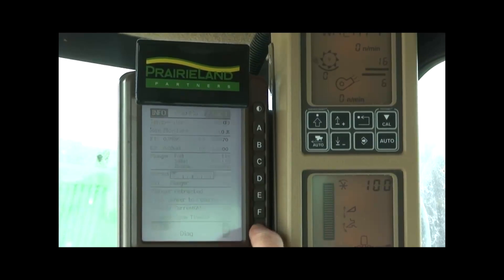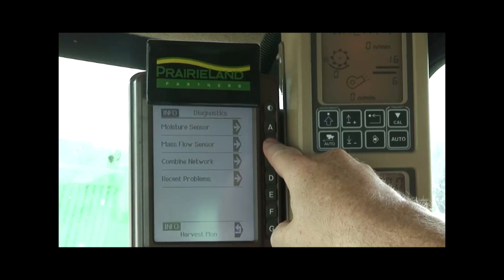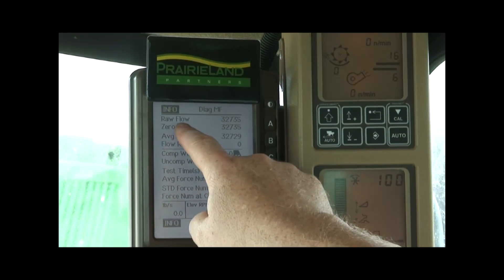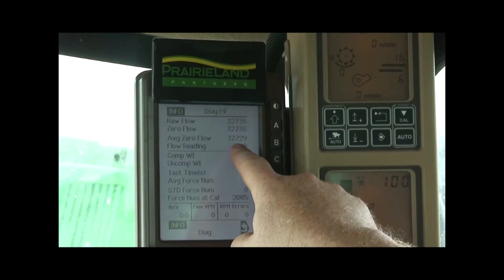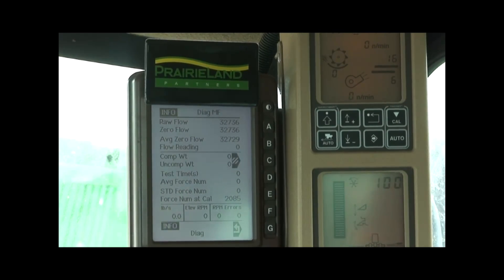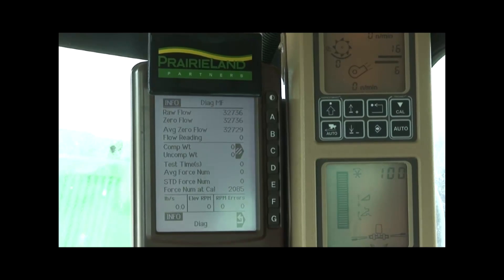The other item I'd like to bring up is mass flow sensors. Mass flow is what actually reads the volume of grain coming off the clean grain elevator and gives us a true bushels-per-acre reading. As you can see, we have raw flow, zero flow, and average flow. On the 60 and 70 series machines, the raw flow average should be between 30,000 and 35,000. If it's higher or lower, I'd highly recommend you call your local John Deere Prairieland dealership and ask for help through diagnostics.